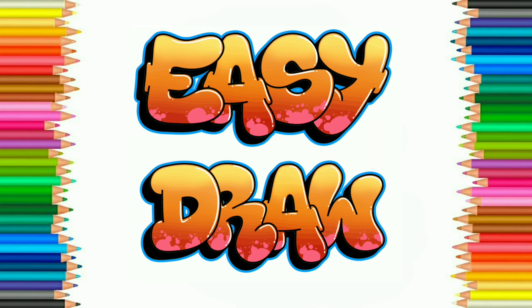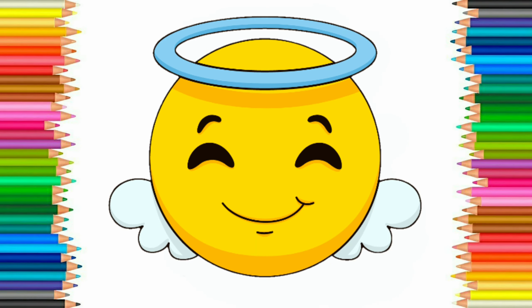Hello friends! Welcome to Easy Draw YouTube channel. Here we learn to draw easily and step by step. Easy Draw YouTube channel improves your drawing skill step by step. So let's start. Today we are going to draw an emoji like this.